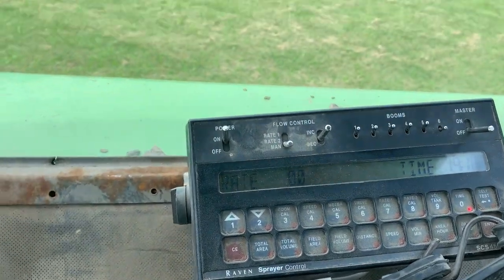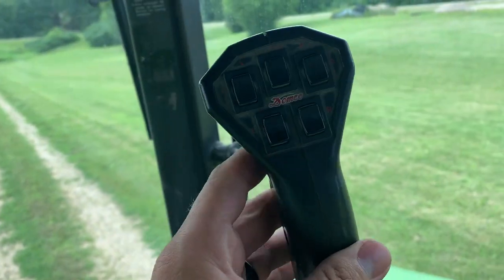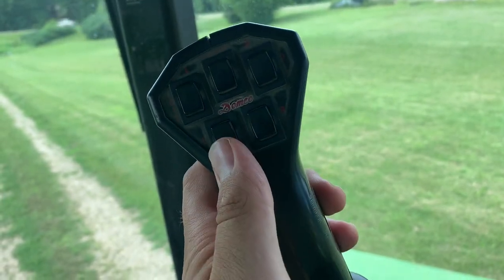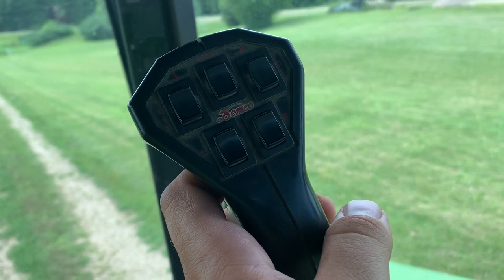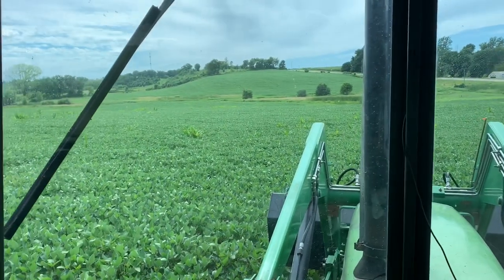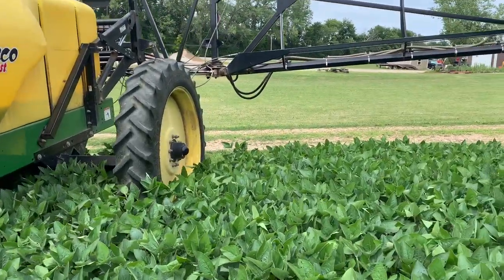Same controller — instead of a control box, there's a joystick you can hold in your hand. You've got your overall boom height, your left/right tilt, and then your left/right fold. Pretty slick just to hang on to as you're going.